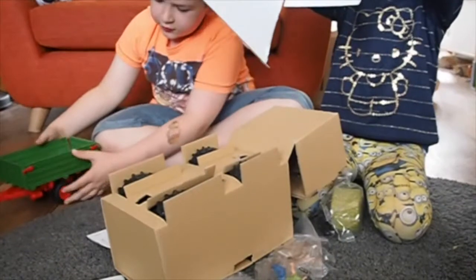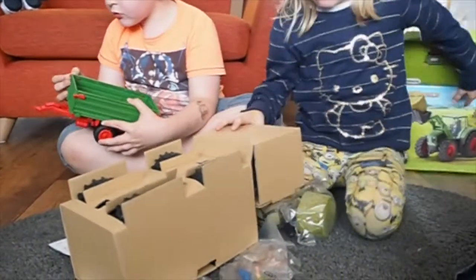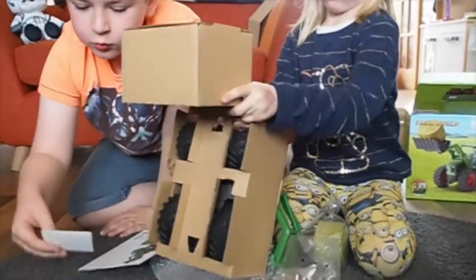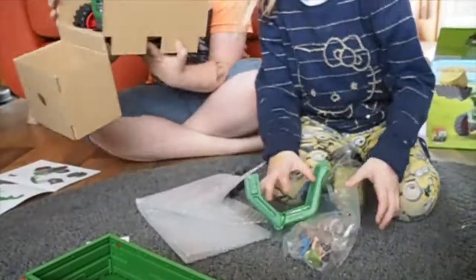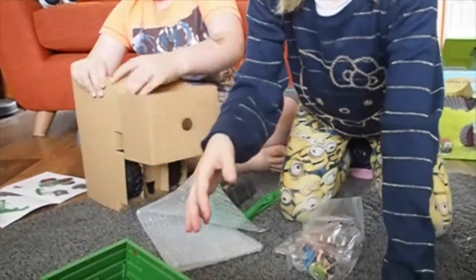Edward, do you want to help your sister? Yes. I'm just going to put this together. This trailer — oh, I found some stickers. Can you tell us what else is in the box? The tractor. It came with this big hay which is not in there.